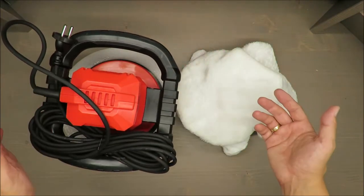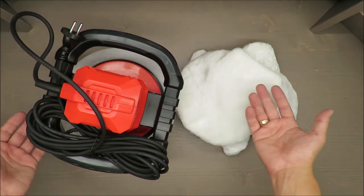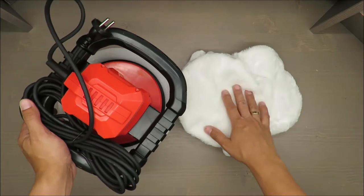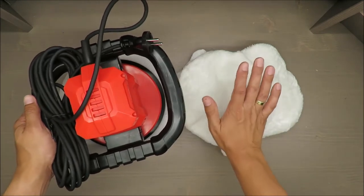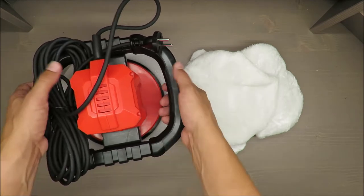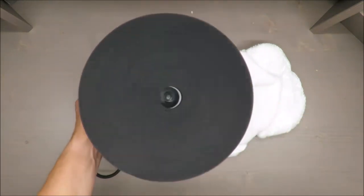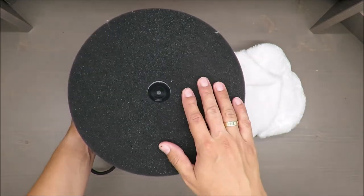To be honest, for DIY usage it's somewhat pointless — how often are you polishing your car? That's a question up to you. The power consumption is 120 watts, and the no-load rotation speed is up to 3700 RPM.